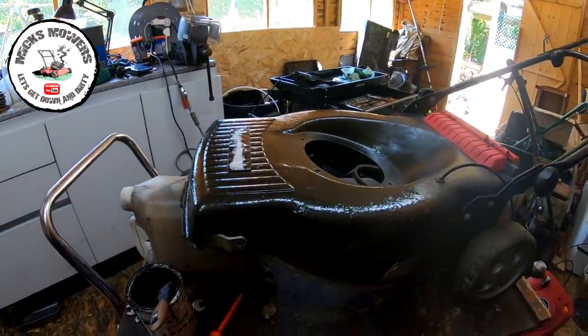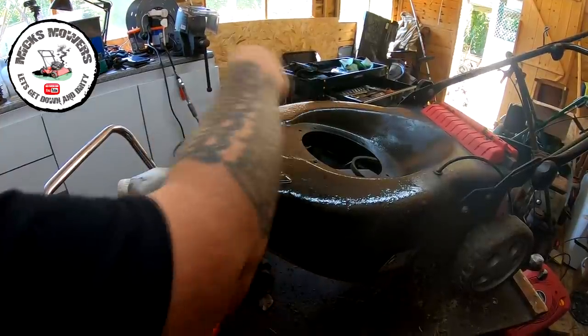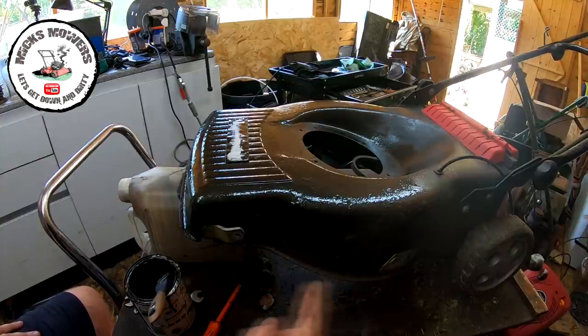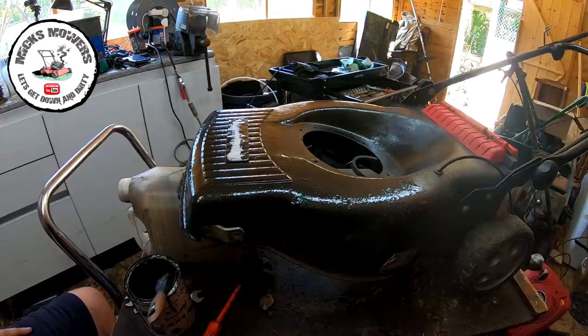It's not looking too bad. I'll bring it back in - all that side has been done around there. Paint it, take the wheels off, paint it out, do a bit of a sticker. I'll eat my lunch and carry on. By the time we come back it should all be painted and have a second coat put on. At the moment it's looking 100% better than what it did.